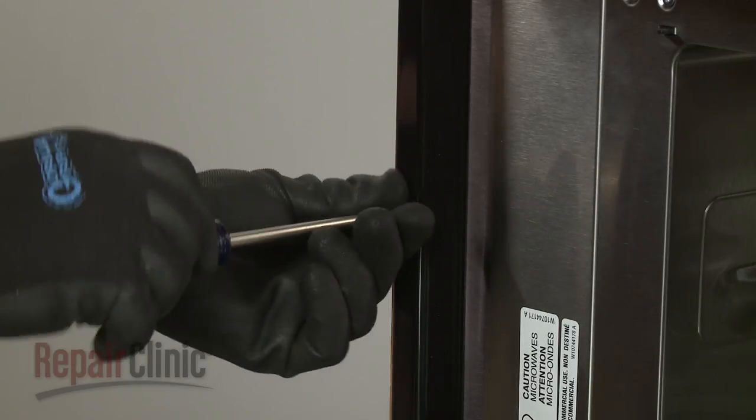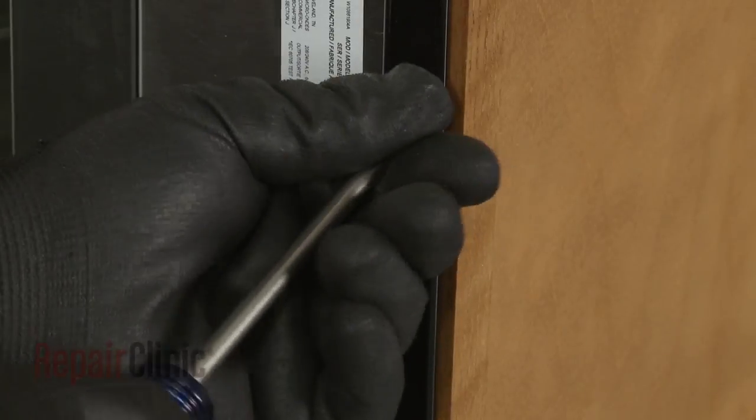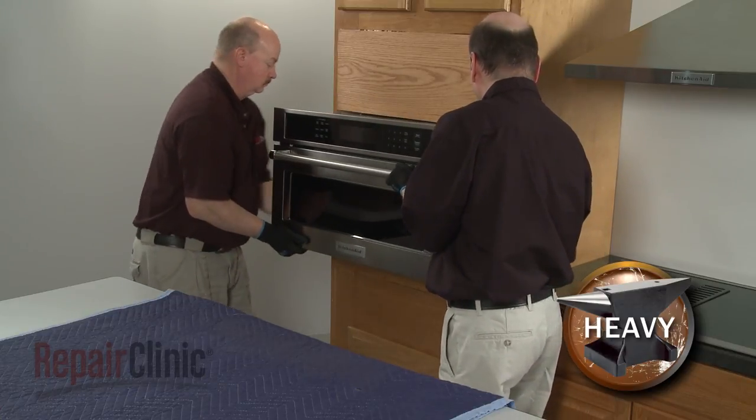Remove the washers as well, if still intact. Now have an assistant help you to pull the appliance out of the cabinet and set it on a sturdy surface.